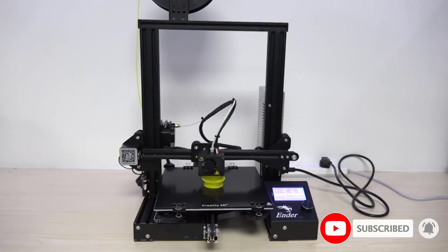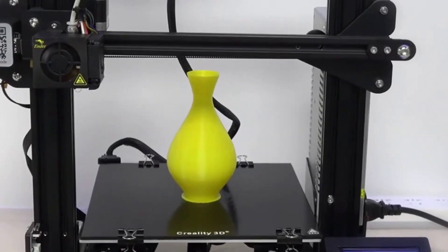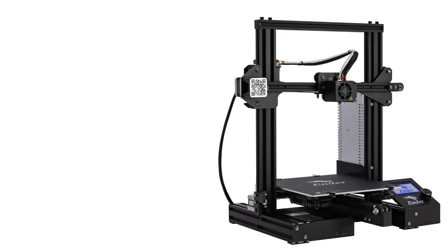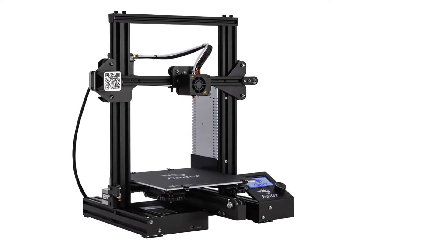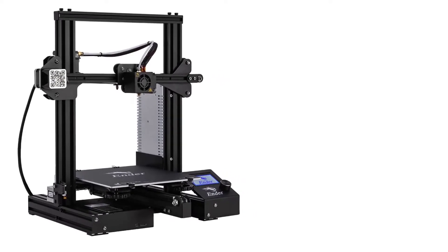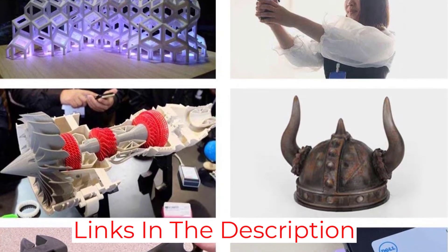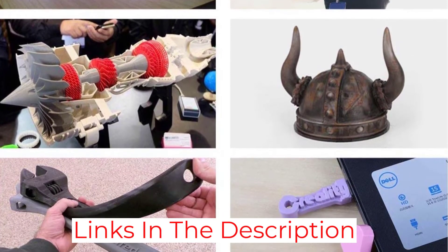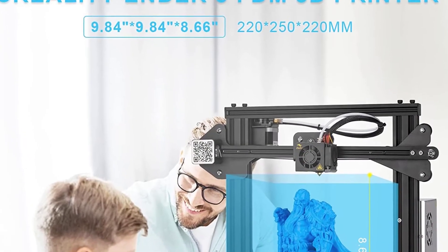The working volume of the model is 220x220x250mm. The printer has a heated work platform, a tight filament path, and an energy recovery option. Thanks to the dense filament, users can print on flexible materials with ease. Since the display angle is 45 degrees, it is convenient for users to monitor the printing progress.